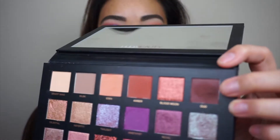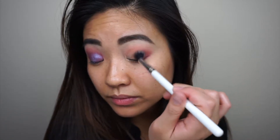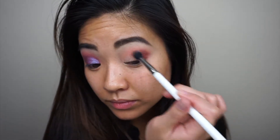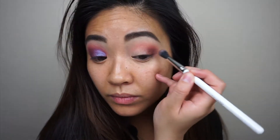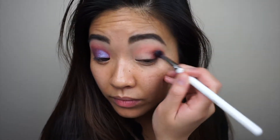On a different brush — I'm using this ColourPop Tapered brush — I'm going to go into this shade right here. I think it's called Weed, but correct me if I'm wrong. I'm just going to build up the outer corner with this dark brown shade, which is actually probably more of a purple-brown. I'm going to add that right in here for some extra dimension, mainly focusing on the outer corner.